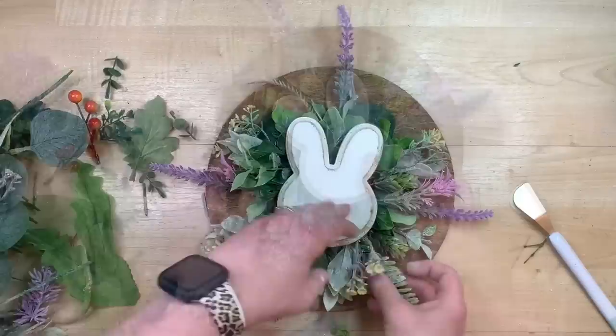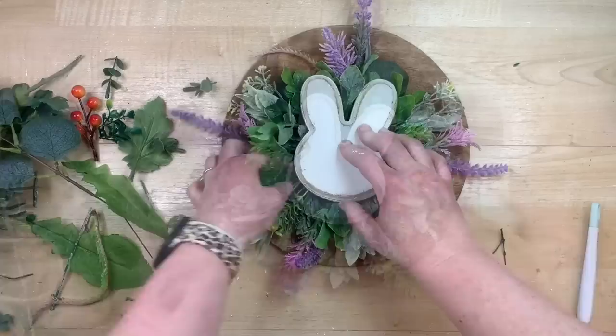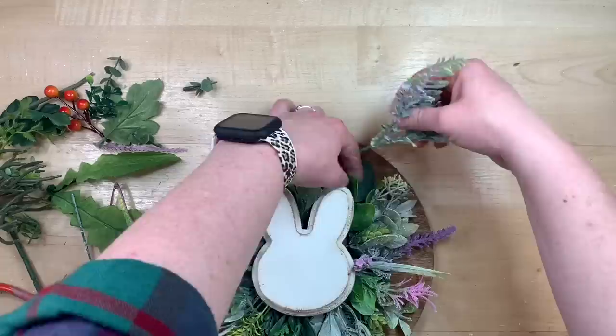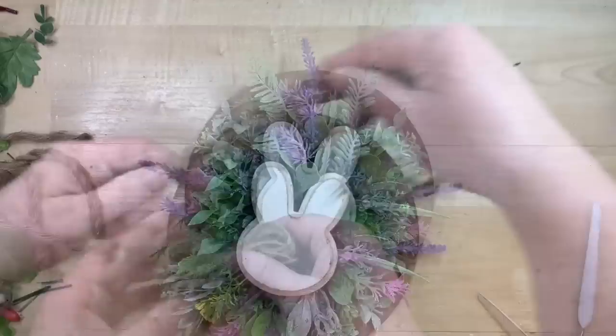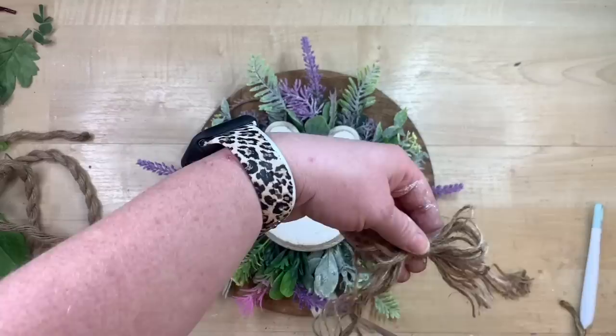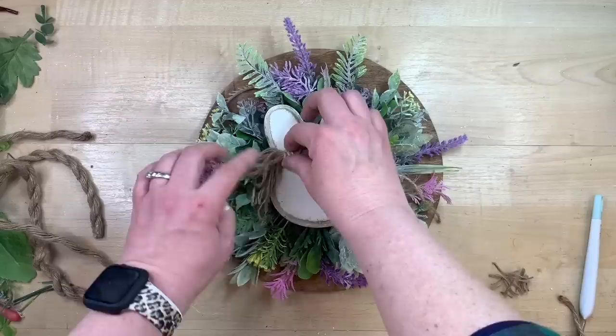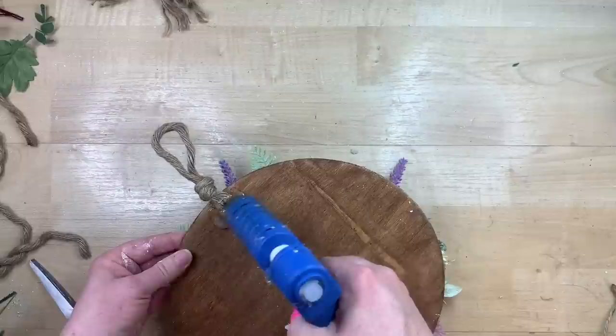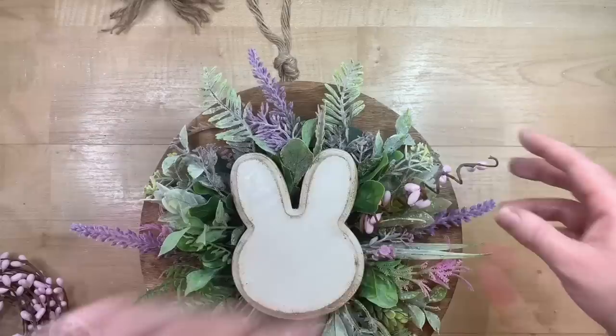This is so fun because you can add whatever colors you want. I'm doing more purples here. You can use whatever your favorite flowers are, or just greenery. You could even put a wreath behind — I've just had a hard time getting wreaths to stick, so I use this method instead. Just keep going around until it looks great to you. Now I'm taking a piece of rope from Dollar Tree to make a tag for the back, but as I was unraveling it I thought all the little pieces would make a cute bow, so I'm going back and forth deciding if I want a Mrs. or a Mr.